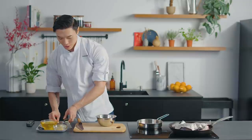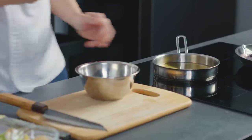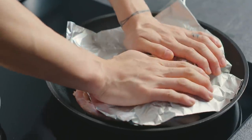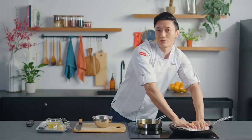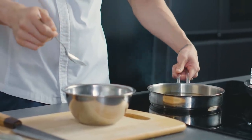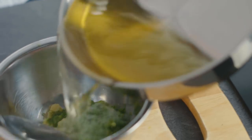Now that I have enough ginger, I am going to do the cooking portion of the sauce. We heat this up until it's just about starting to smoke. Periodically, you just want to press on your chicken once every five minutes or so. The oil is just about starting to smoke and that's how you know the oil is hot enough to be added to our ginger and scallion paste.